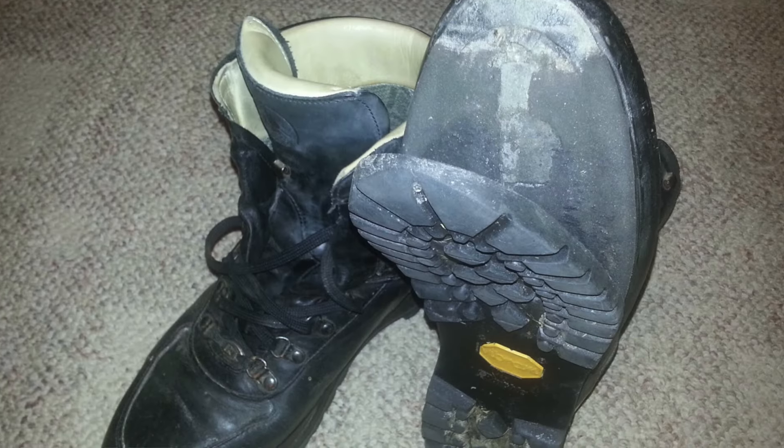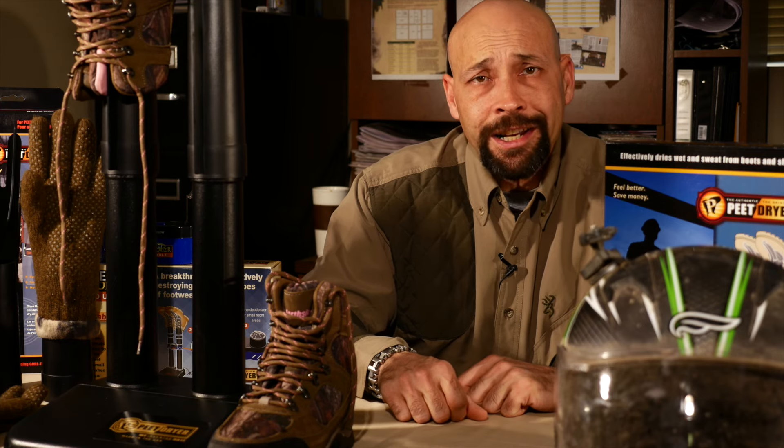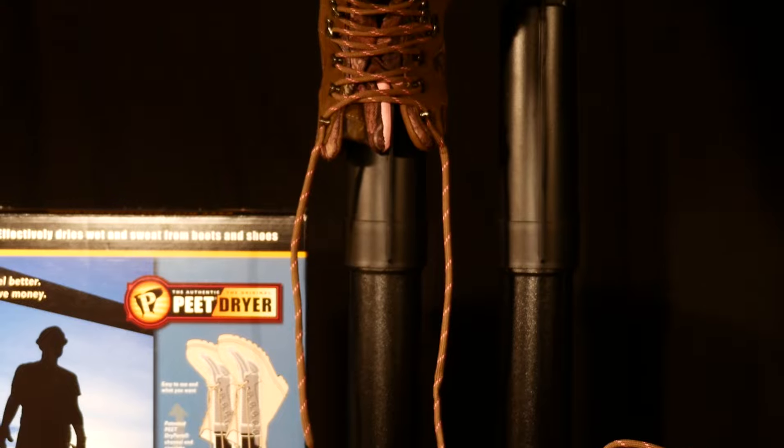What I really like about the Peat Dryer is that it doesn't shrink the leather in my boots when I use it, like some other methods have. I've also delaminated the soles of some of my expensive boots drying them by the fire. Given the cost of quality footwear today, the Peat Dryer is a small expense to make those boots last much longer than they would if I were using other methods to dry them.